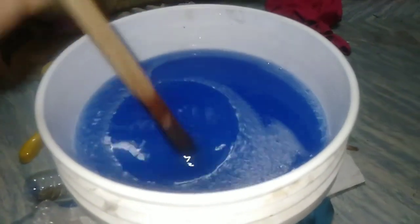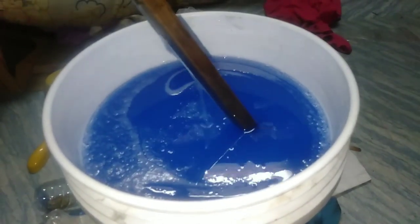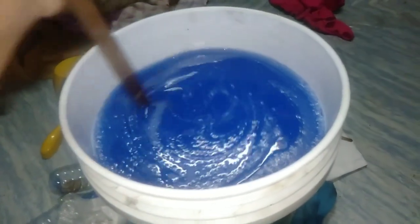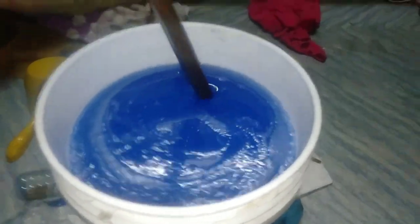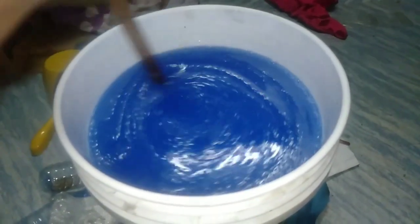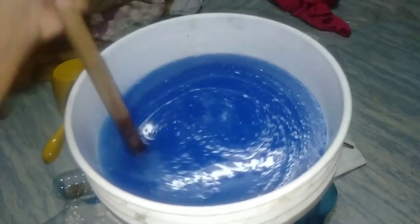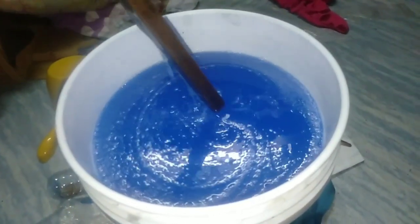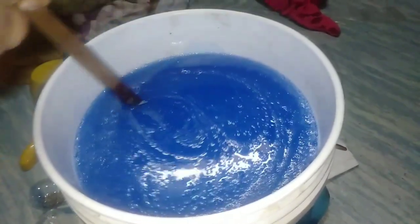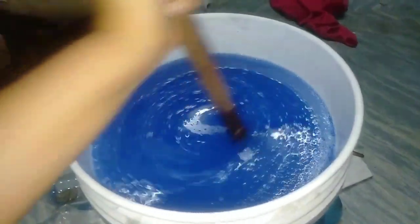Ganyan na po siya kalapot at ready na po ang ating liquid detergent soap. Maaari na po nating i-packaging at ibenta. Muli, sa mga hindi pa nakasubscribe sa aking YouTube channel, huwag ninyong kalimutan mag-subscribe at i-click ang notification bell para lagi kayong ma-update sa aking mga new business idea. Sana po may natutunan kayo. Maraming salamat po.